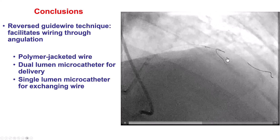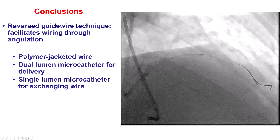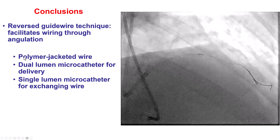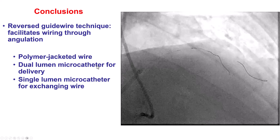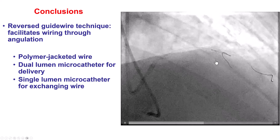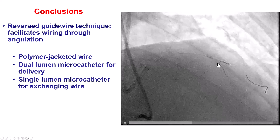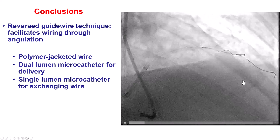In summary, the reverse guide wire technique can be extremely useful for wiring through tortuosity and angulation. To perform it: use a polymer-jacketed wire — Sion Black or Fielder RFC are commonly used, typically non-tapered and soft. To deliver the knuckle, use a dual-lumen microcatheter such as the Twin Pass or Suzuki. Deliver the knuckled wire distal to the origin of the vessel you want to wire, then withdraw the wire — it may take several attempts. Pull back and rotate until the tip catches the branch, then keep pulling and the wire advances in the direction of the vessel.